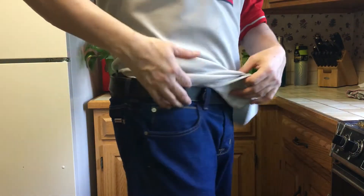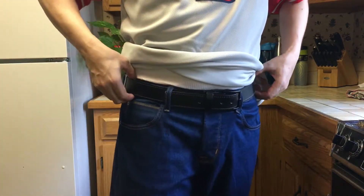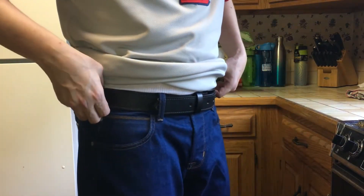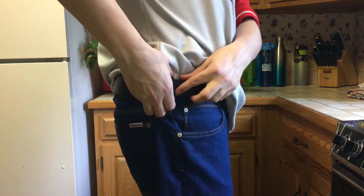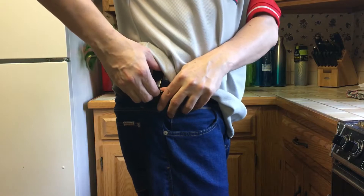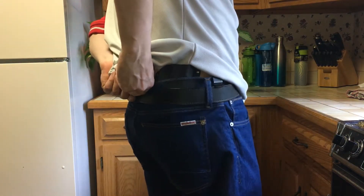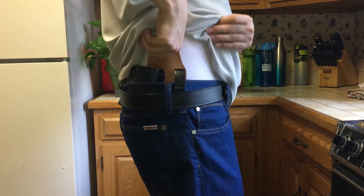This is a DeSantis gun belt. They make pretty good gun belts — nice, solid, thick. The way the holster comes off, you just pop the belt clips and pull it straight up.